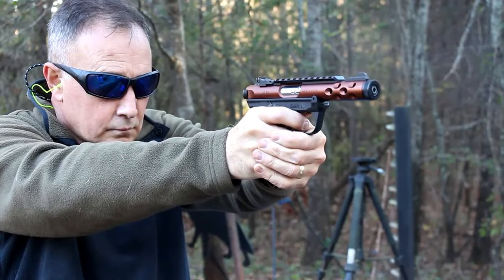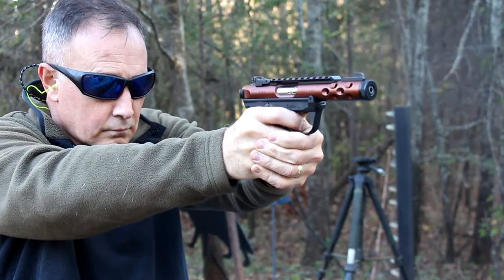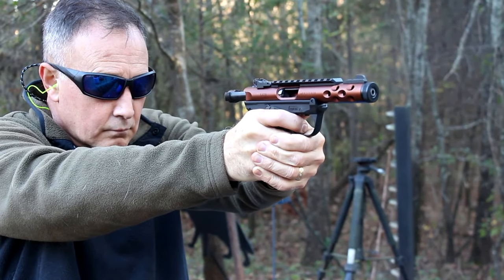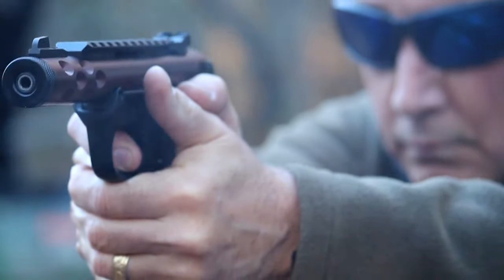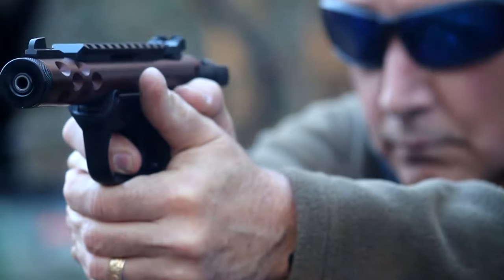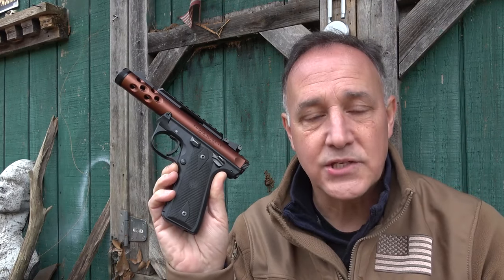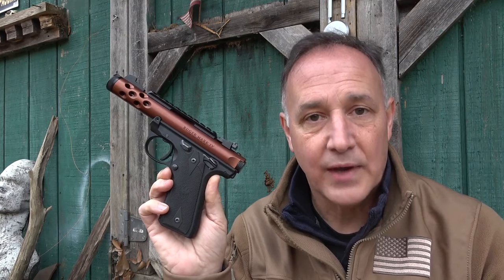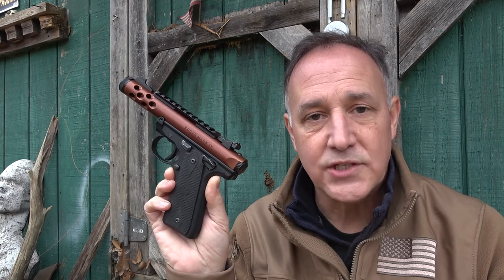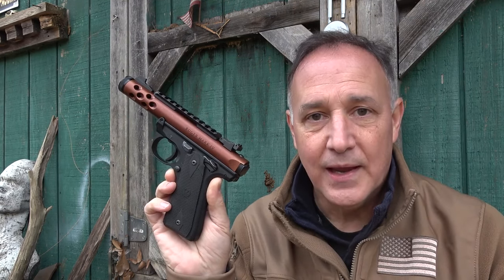Not only does it really improve the trigger pull, which is exceptional, but it includes parts that really upgrade the firearm. Volquartsen really has world-class parts. Not only does it make the trigger pull better, but also because of the way that it's designed when you insert the magazine, it actually aligns it better and it gives you better reliability. Even with this Mark IV, I've had a few issues with reliability. Once I installed the accurizing kit, they went away.